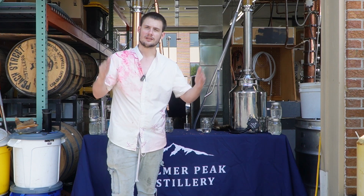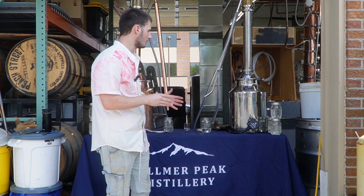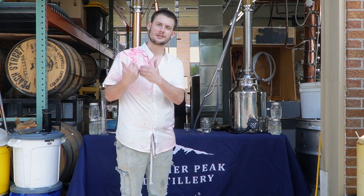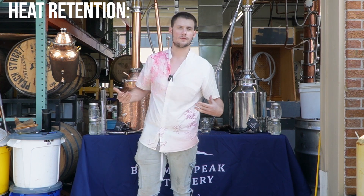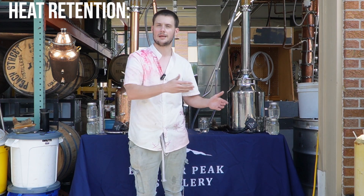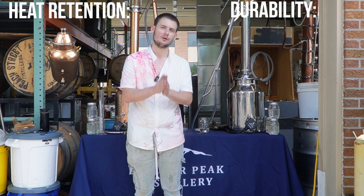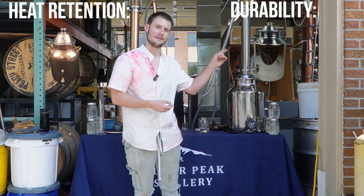Let's go ahead and call this distilling duel. In terms of heat retention, we were right there — almost side by side, 30-second difference — but we didn't have the copper packing in the stainless, and seeing how this copper condenser is acting, we're going to give heat retention to the copper unit. As far as durability goes, we all saw that: this one didn't get dented when I slammed it on the table, while this one dented with a karate chop. In terms of durability, stainless is going to take this one.